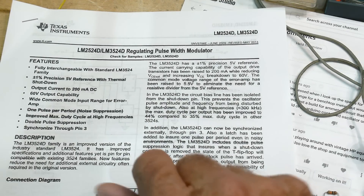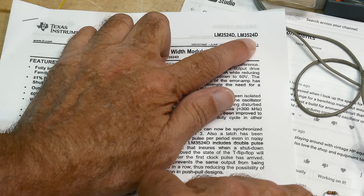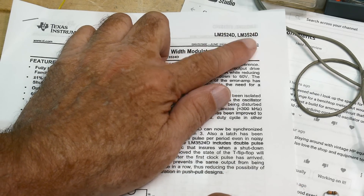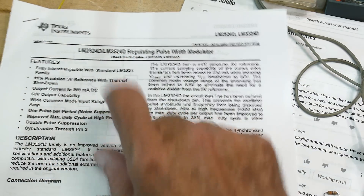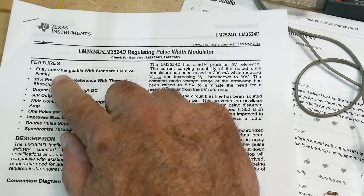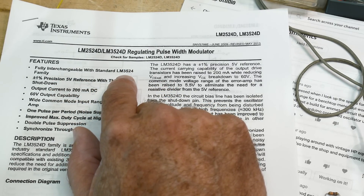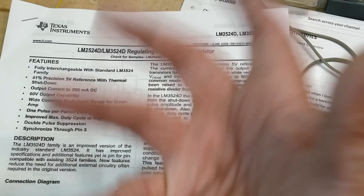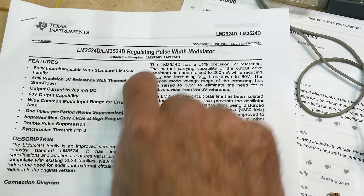Chip of the day is the LM3524. I have a bunch of them - they are fully interchangeable with the LM3542 non-D. I don't know what the D is, but they are a really weird part.